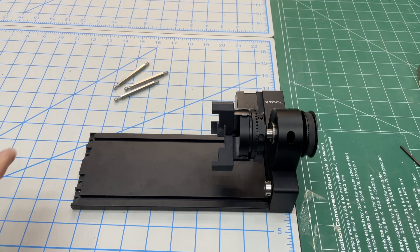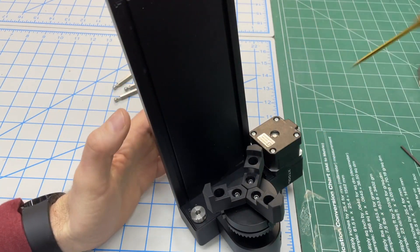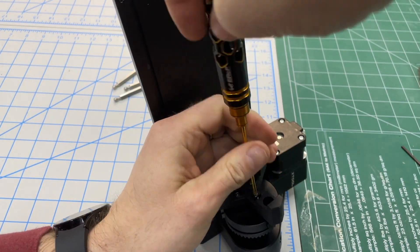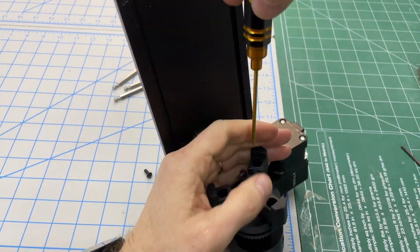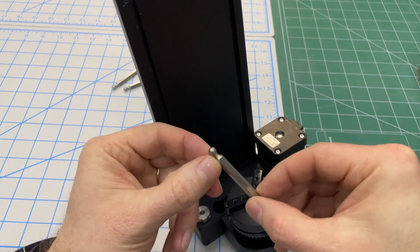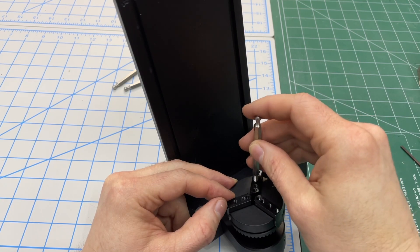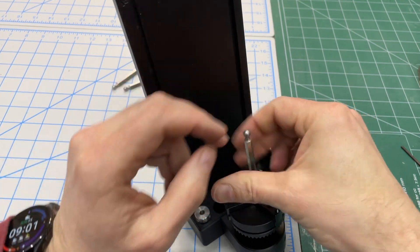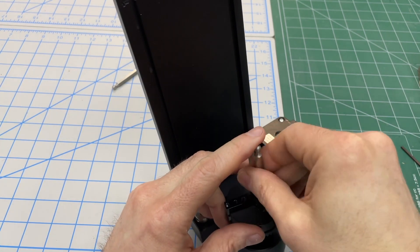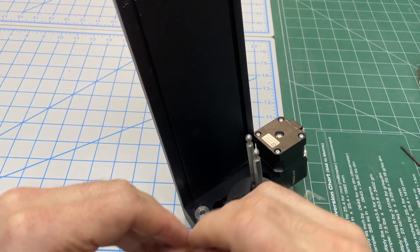We've switched back to its original orientation and now we'll show how to use the posts. First, take off the rubberized jaw chuck extensions. The posts have a ball end on one side and a threaded end on the other — screw them into whichever positions make sense, making sure they're all at the same depth so they form a circle. For most things, finger tight is enough — you don't want to wrench these in and ruin the threads.